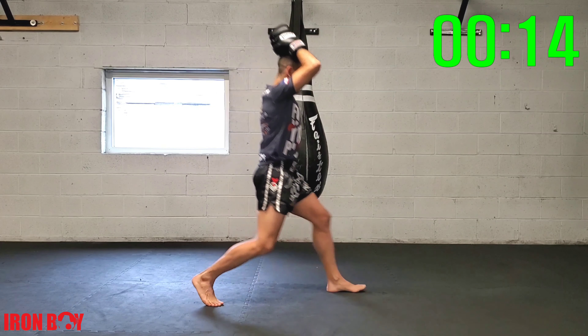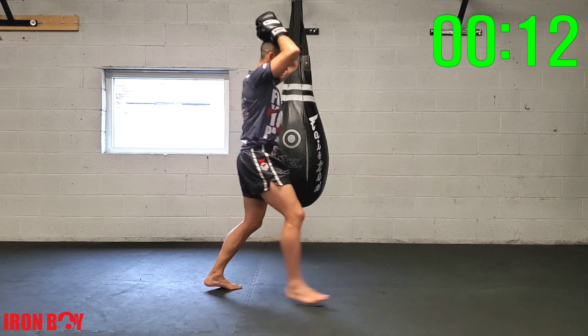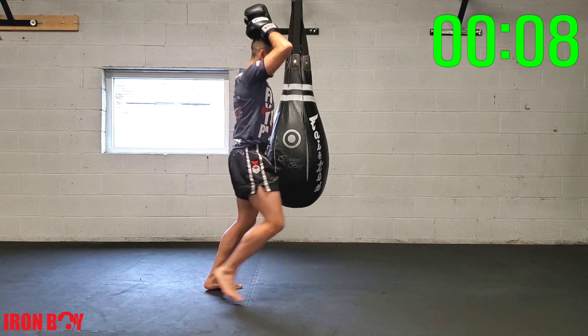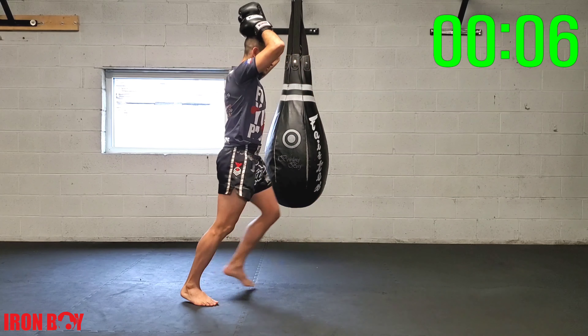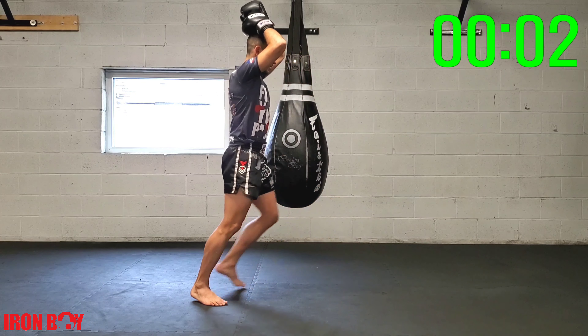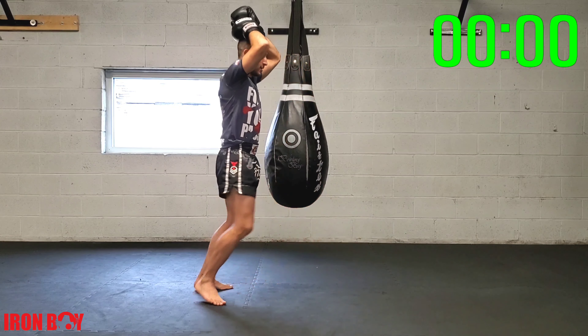No stopping, no pausing — one after the other. Ten seconds: do not let your knee pass your toes. Body goes straight down — five, four, three, two, one, great work.